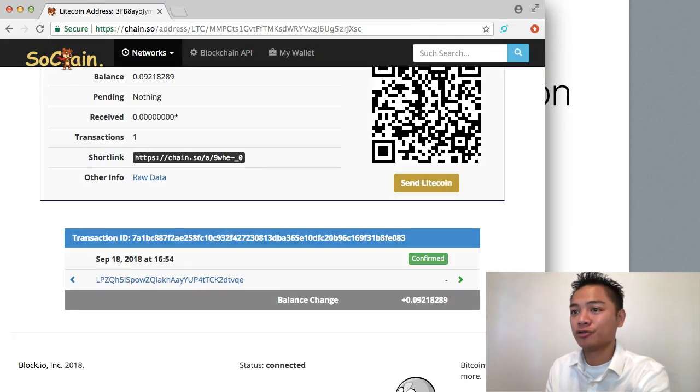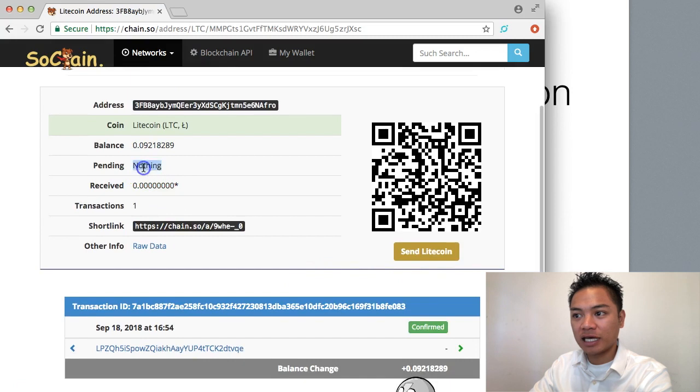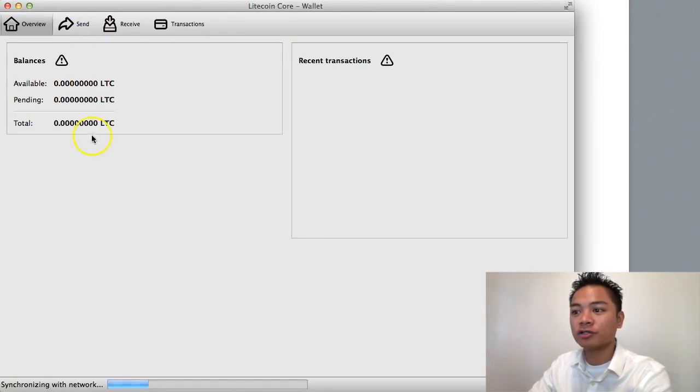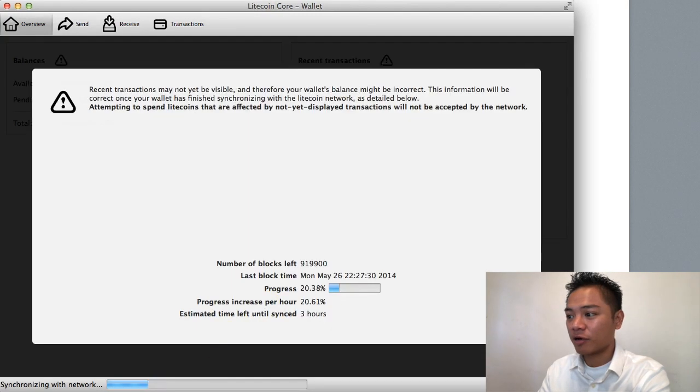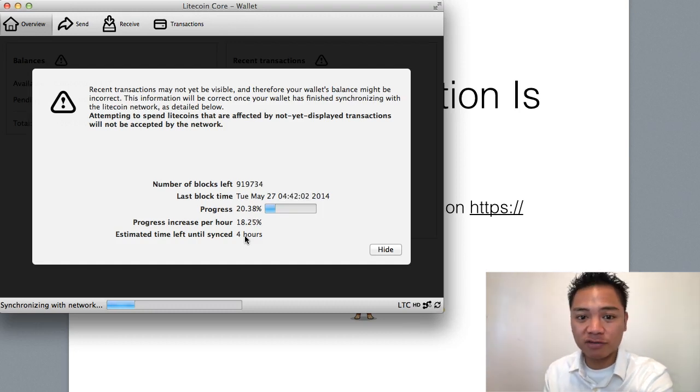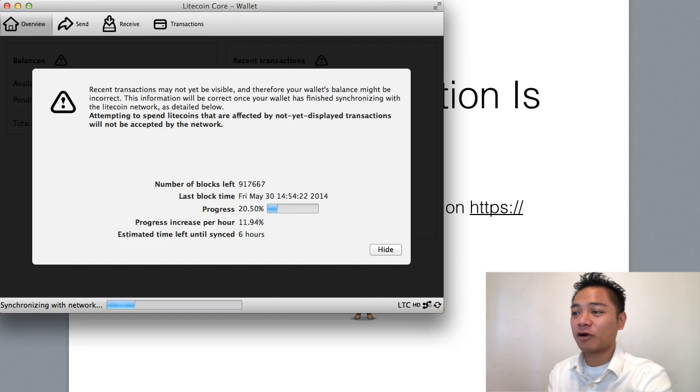We're checking the Block Explorer to verify the transaction. Before it said pending, and now it says confirmed. The balance shows 0.09. If you check the wallet, there's nothing in it yet because it's still syncing with the network — it's going to take over three hours. A good tip: if you plan on sending and receiving using these wallets, make sure you have them up and running beforehand for a smooth process. I'll let it sync and come back once it's done.